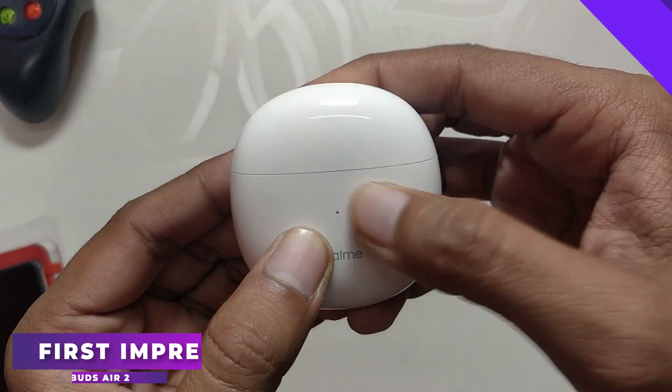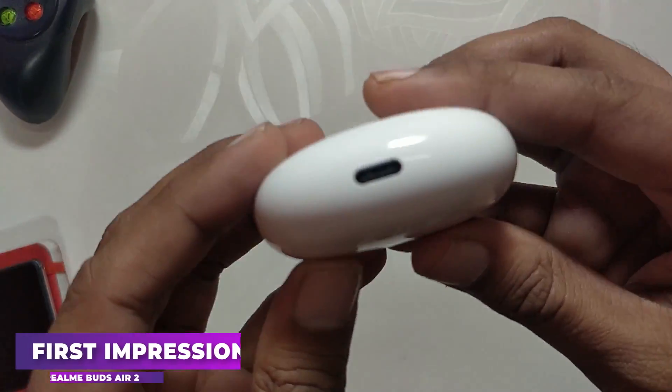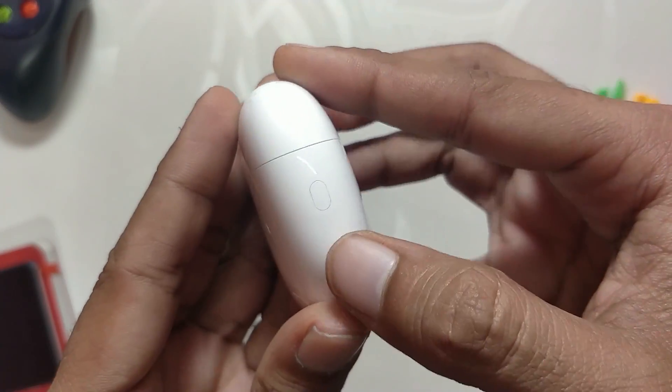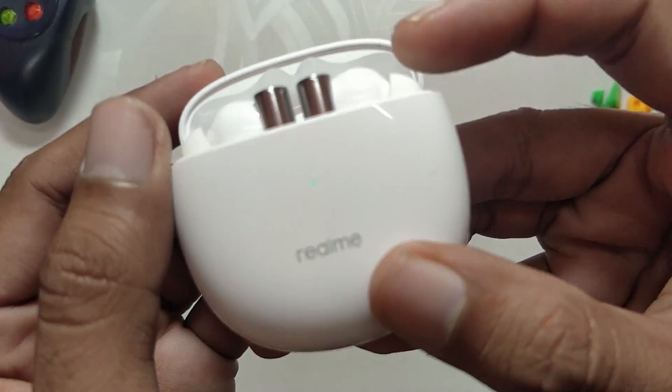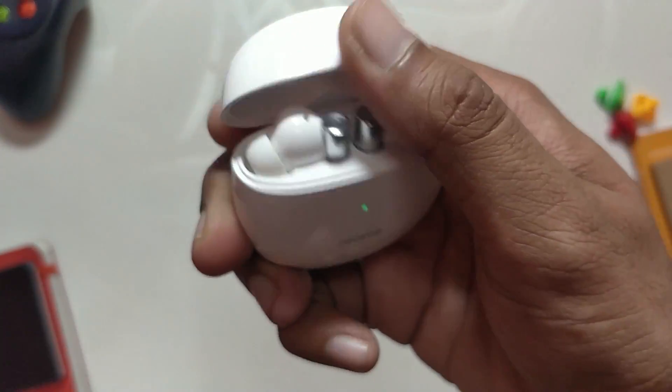The capsule is made out of plastic but it feels premium. We have the Type-C port at the bottom, with a small pairing button at the right and a small LED indicator at the front. You can open and close the capsule using one hand and the click is so damn satisfying — just listen to this.